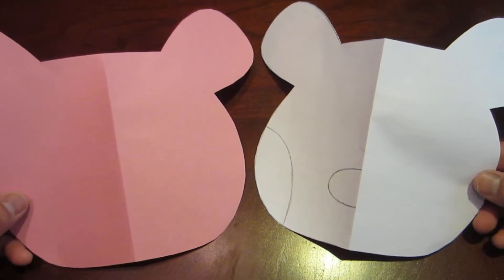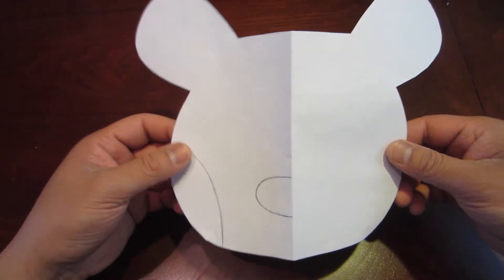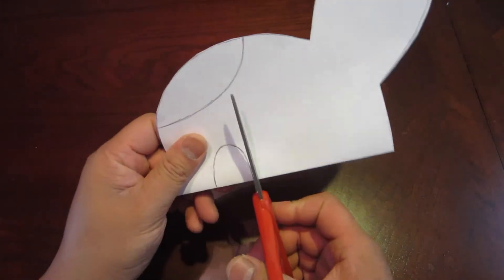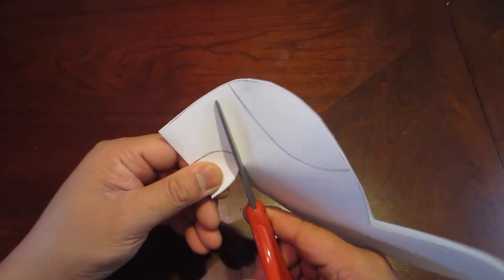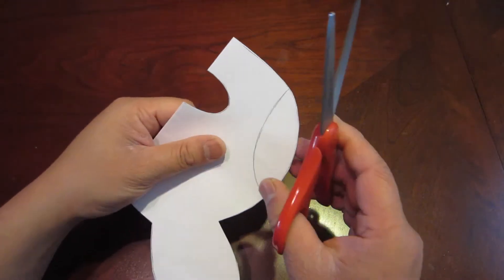Once done, you should have a white and pink puppy face. Next, grab your white puppy face with the outlines and cut these sections out: the nose, then the side cheek spots.